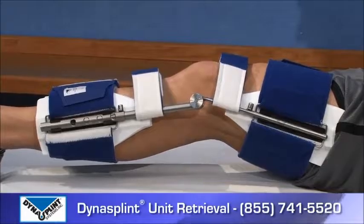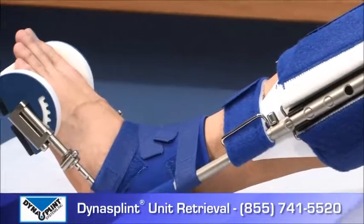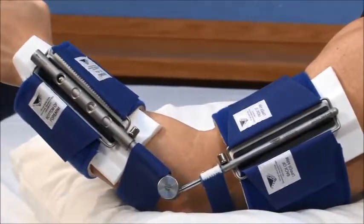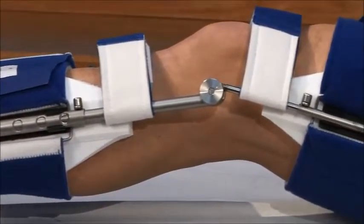Call 1-855-741-5520 to notify the unit retrieval department that you are returning your splint, or if you need assistance getting the splint in the box. Please leave a voicemail that includes your name, phone number and area code, and the type of splint that you are returning.